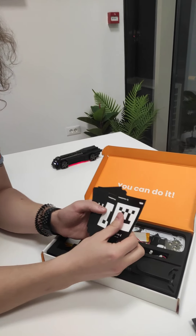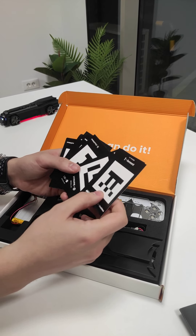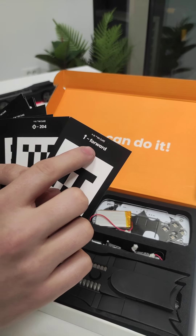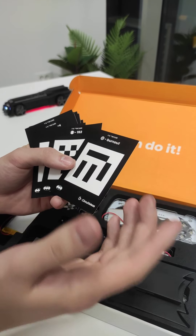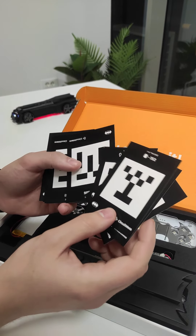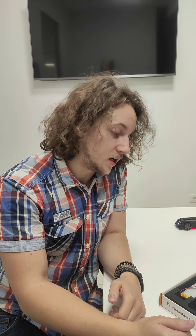You also get this pack of tiny cards — they have markings on them that look like QR codes. You get a pack of 14 of these cards and they all have different markings. Some say 'forward,' some say 'to all four,' so every different card has a different function and different code. Some of them, like this one marked 152, you can map to a certain function that you call in your Circuit Blocks app.